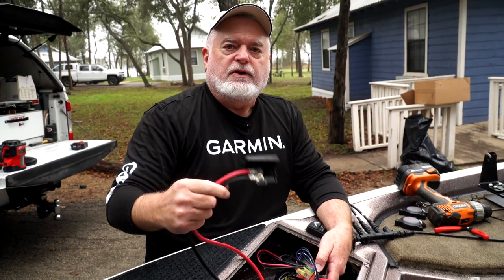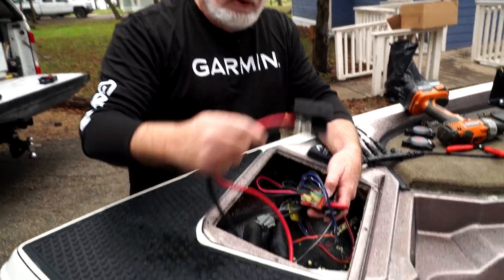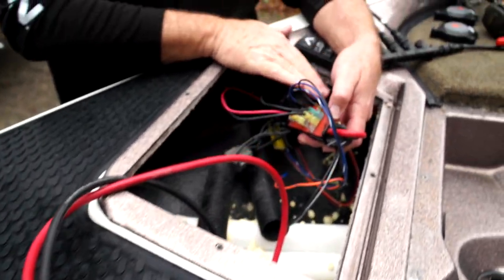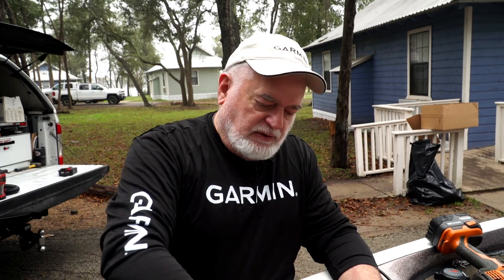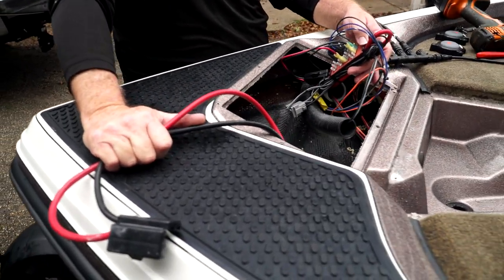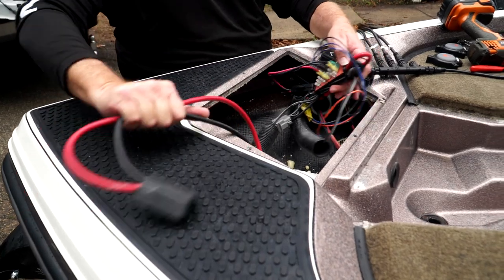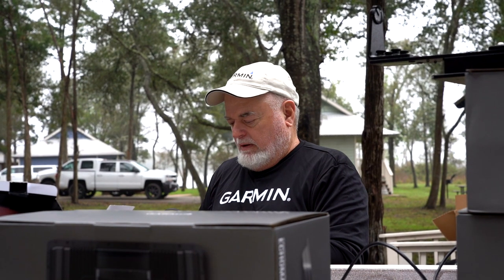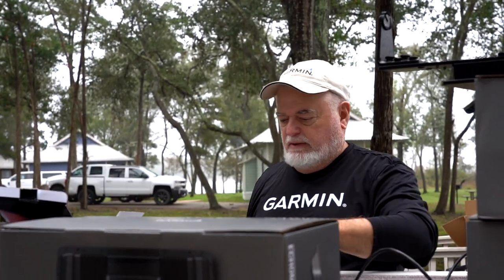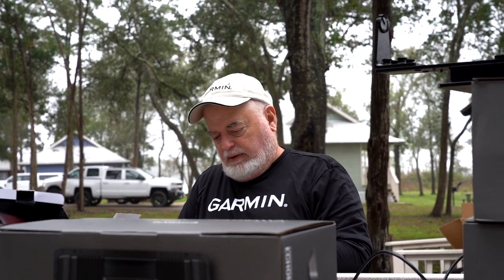These wires are for your trolling motor and they have to be kept separate. If they're interfaced into the same barrier strip, chances are you're going to get noise on your sonar. That's why the trolling motor wires run up the port side of the boat and the electronics wires run up the starboard side — separating them as much as possible. Now we'll build our multi-port T at the console to get the bow tied to the console, then move to the transom.